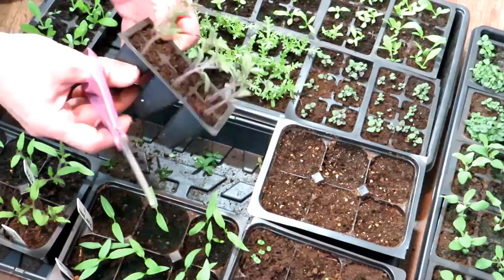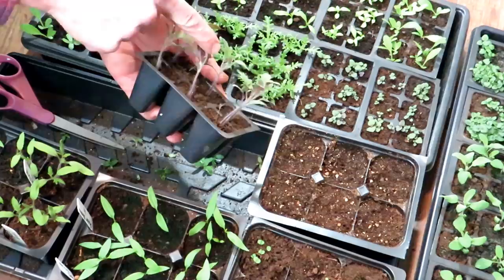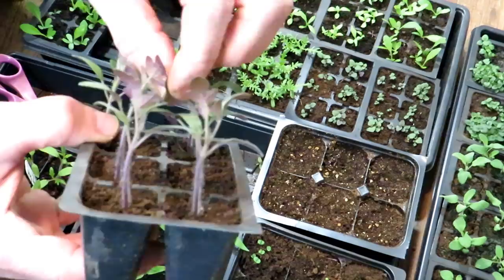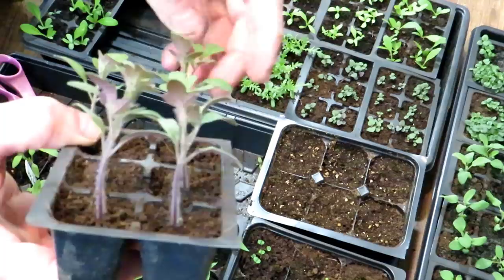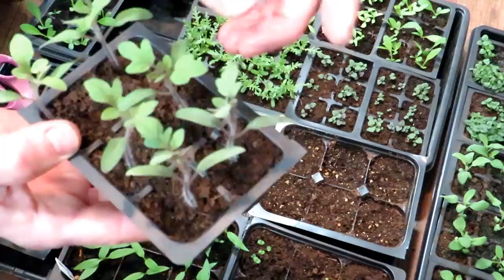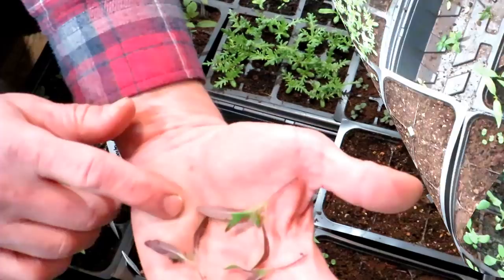Sometimes when you're growing tomatoes you're going to have plants with very purple stems, and when you look at the undersides of the leaves they're going to be very purple — that's perfectly normal. Now here's the problem: if you over-fertilize, sometimes your plants will turn this way. I am not over-fertilizing, so I know these plants are getting the right nutrients. The purpling on the stem, on the undersides, a little bit on the leaf — that's perfectly normal.